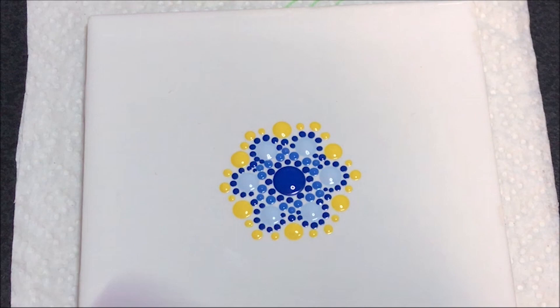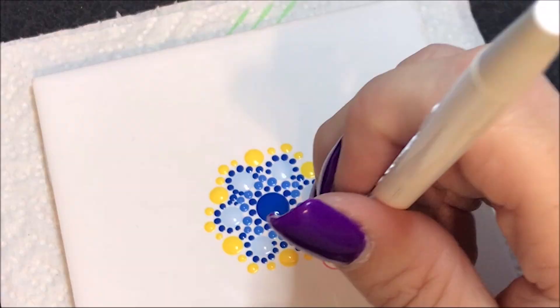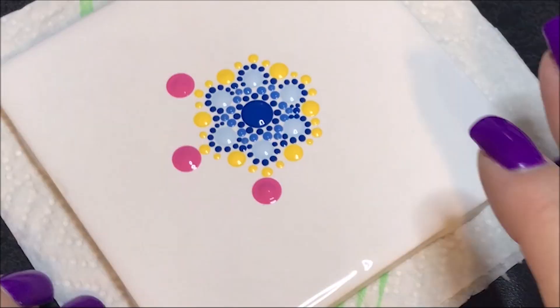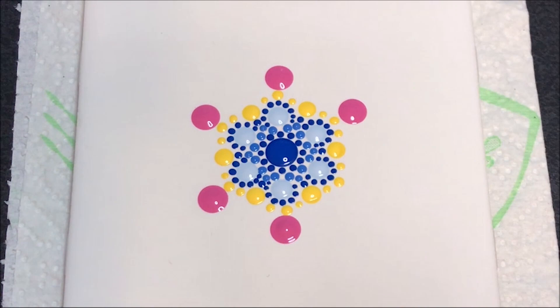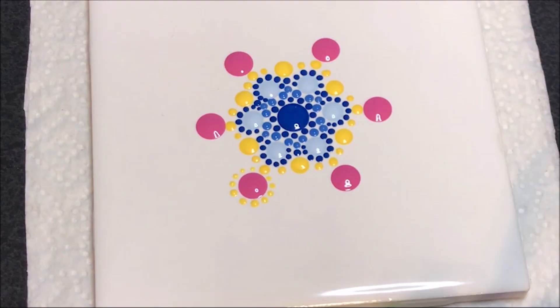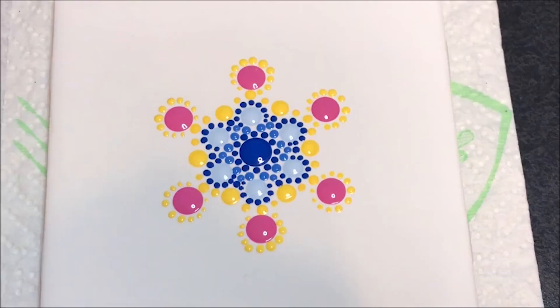Now I'm going to go to this dark pink color — paradise pink — and I'm going to go with a great big one, number 12. I'm going to go right off of where we did that small center dot. Now I'm going to go to a number 3 and I'm going to use the yellow that I used before on these pink ones. Using the number 3 still, I'm going to do another row of walking dots in that dark pink, which was paradise pink.